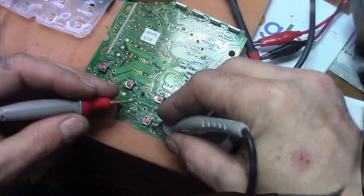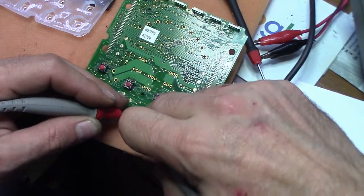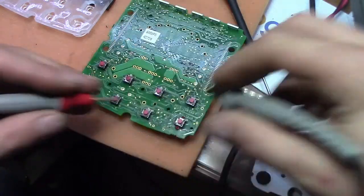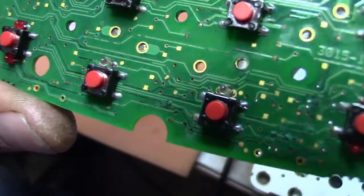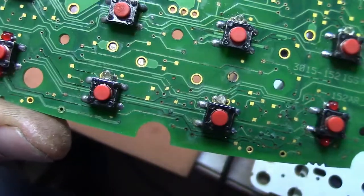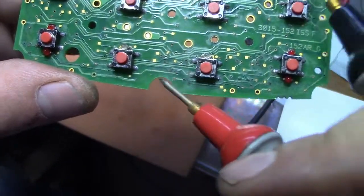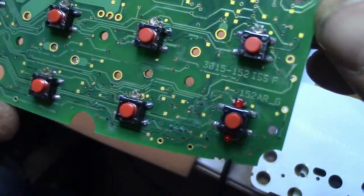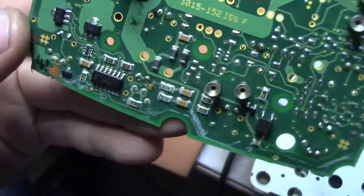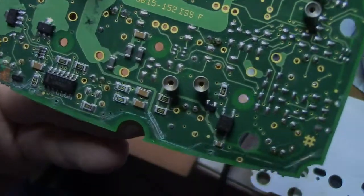I made the mistake of thinking it was the power switch, but it is not. The switch is working okay — the problem is the corrosion on the board. There are a couple of traces that are really corroded, and a lot of problems due to corrosion on the board, on the other side also. So now I'll clean everything, resolder, redo the traces and then let's see if we can make it work.